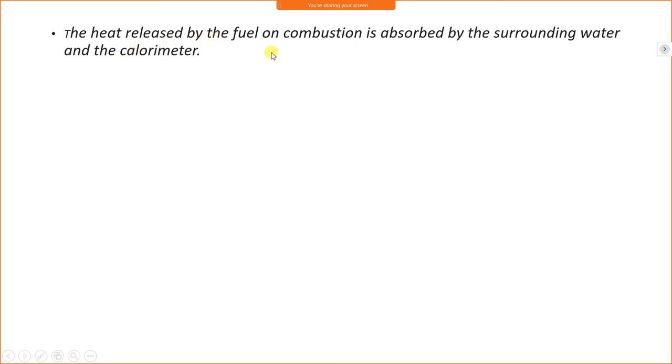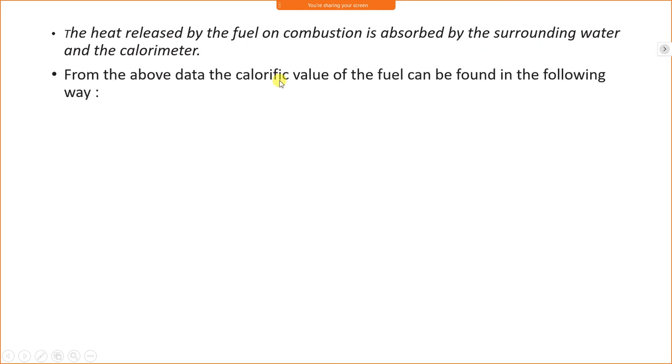The pressure is slowly released through the exhaust valve and the contents of the bomb are carefully examined for further analysis. The heat released by the fuel combustion is absorbed by the surrounding water. Heat loss by the steel bomb calorimeter is equal to heat gain by the water, so a heat balance equation is applied.